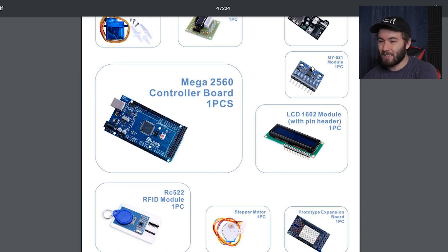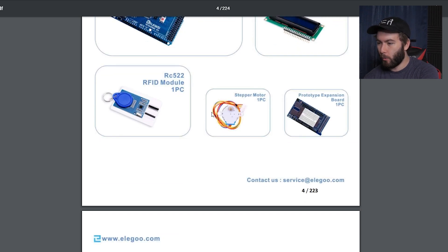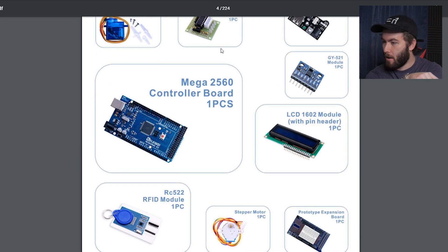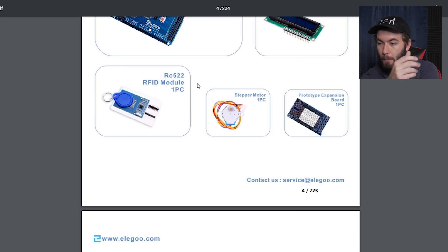Let's just get to the stuff that I actually recognize — you guys can pause this and read all the technical names of stuff. We've got modules — I don't know what any of this stuff does. The RFID module, the stepper motor, so that must have been what I just picked up. I don't know what the servo motor is supposed to do, probably you guys do. The prototype expansion board — so this did come with its own breadboard right here, and I guess you can extend it, so that's pretty cool.